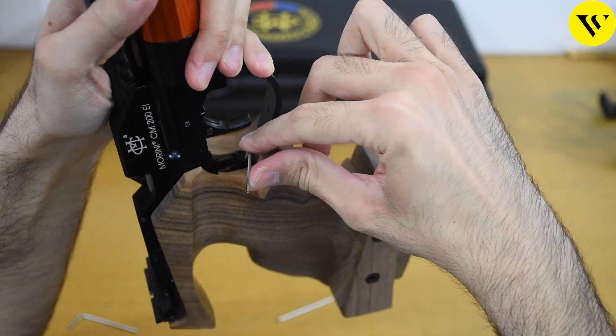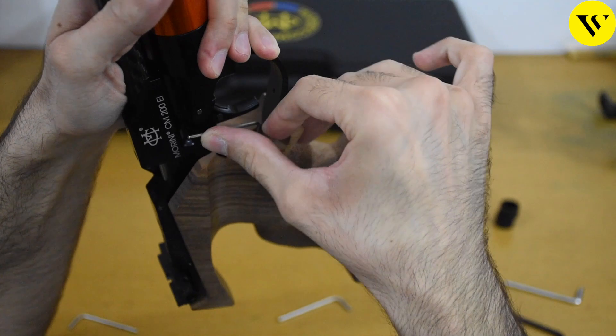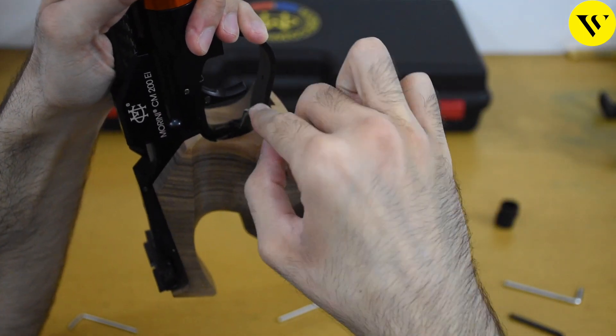The same is the case with the second pull, which is on the other side. It is the same: clockwise to make it heavier, anticlockwise to make it lighter.